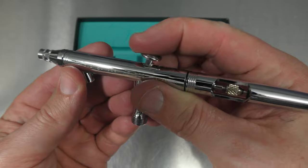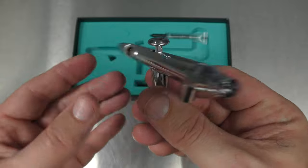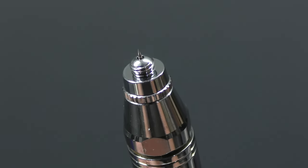Super smooth. You can feel the quality straight away. And as I mentioned earlier this has a 0.5mm needle nozzle setup.